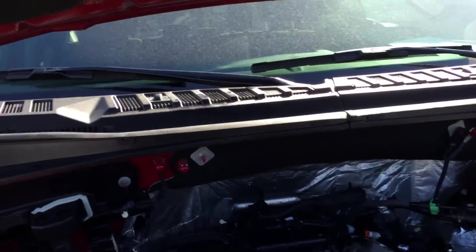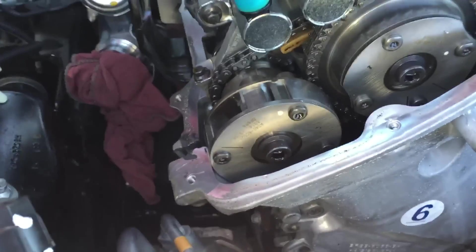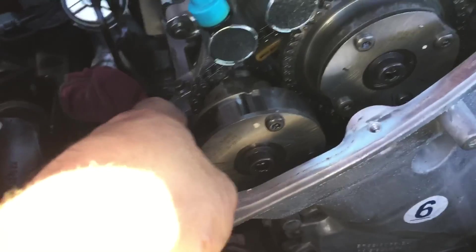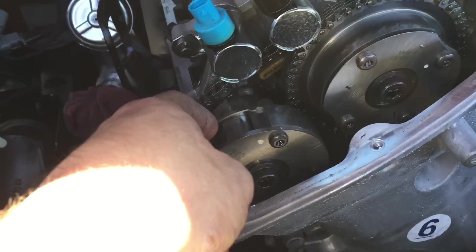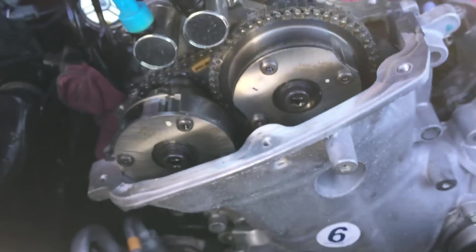All right, here we go — 3.5 EcoBoost. If you watched the previous video, you know the story behind this: somebody left the oil dipstick out, it ran the engine out of oil, and it took out one of the cam phasers. As you can see, it's broken — got some nice metal sitting on the edge of the cylinder head there under the valve cover. So I've got to put a new phaser in it.